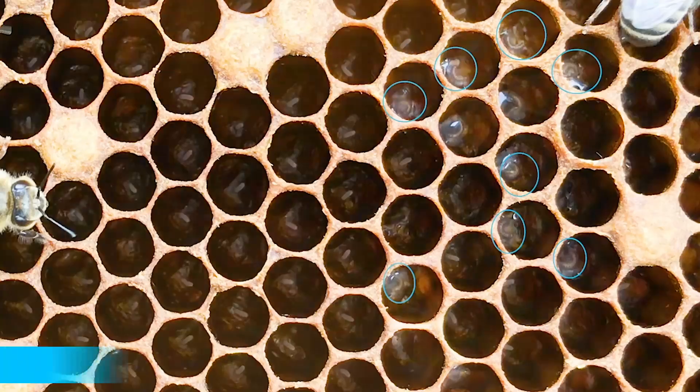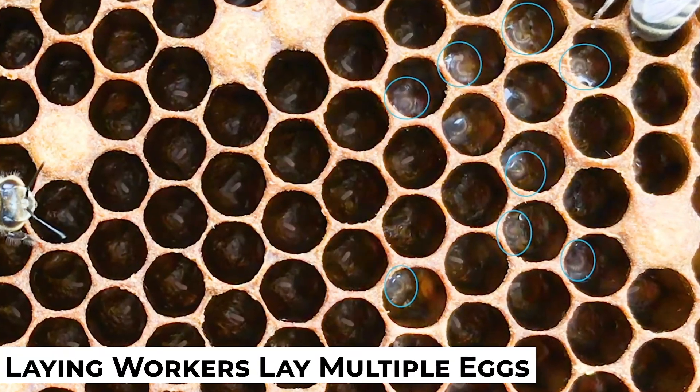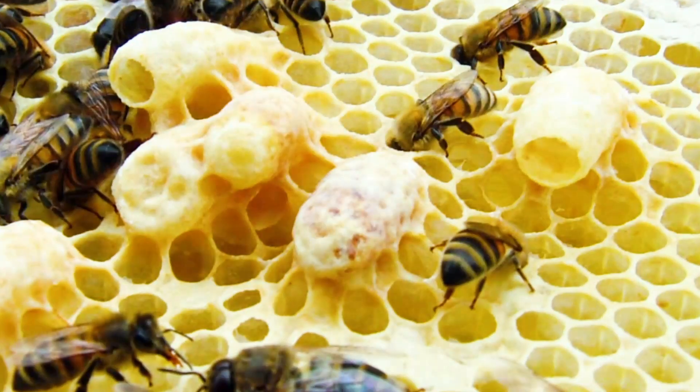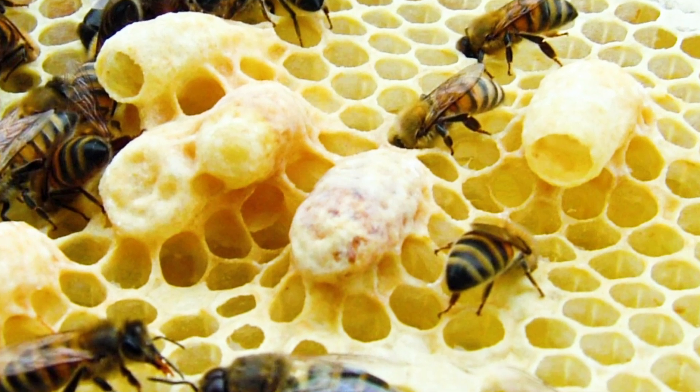Sometimes what I'll do if I feel like a hive is getting in trouble — getting past that point where the workers may start thinking about laying — is I'll put a frame of eggs and young larva inside of the hive in question. I usually put eggs in there and let them hatch, because after the egg hatches on day three, the larva that is one, two, or three days old is what they make the best queens from. So I'll put that frame of larva inside the hive, come back three or four days later and see what's going on. If I find a whole slew of queen cells on the face of that frame, then I know they probably don't have a queen and they're making emergency queen cells like crazy. It's just a simple way to test.